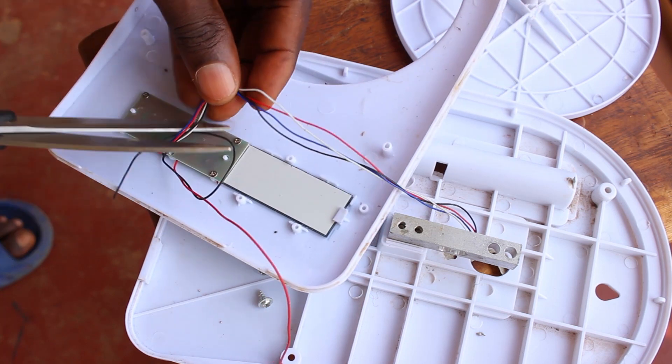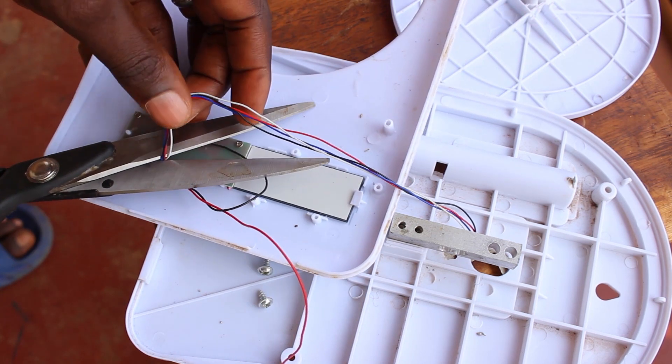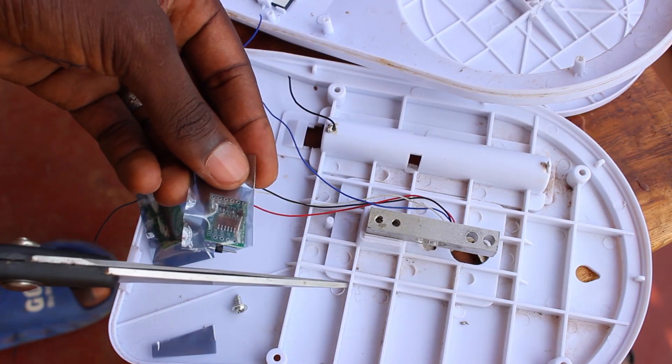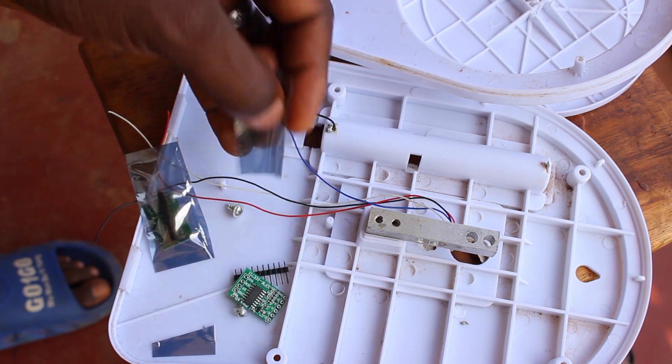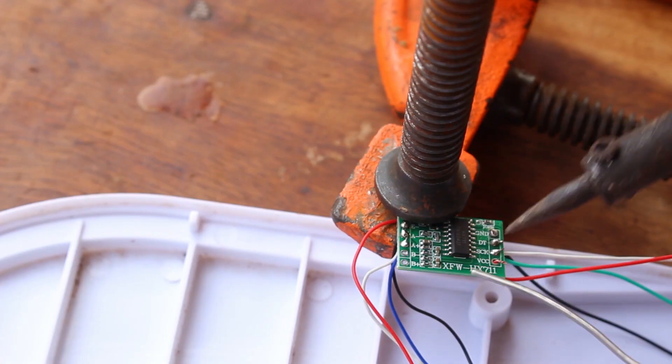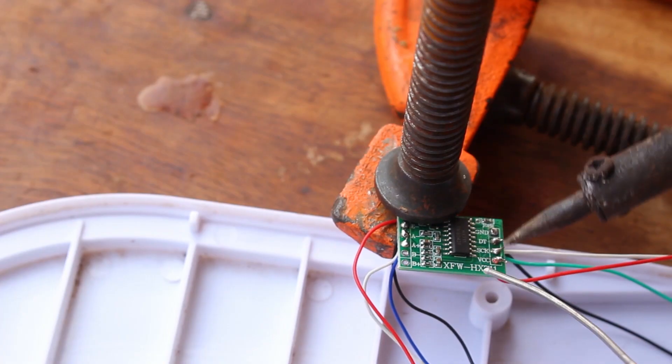I wanted to experiment with a load cell, but as I discovered there's no simple way to do that apart from using the HX711 module. The HX711 is an amplifier as well as a 24-bit analog-to-digital converter specifically designed to work with weighing scales. I ordered a couple of HX711 modules and connected one to the weighing scale, reading values from it with an Arduino.